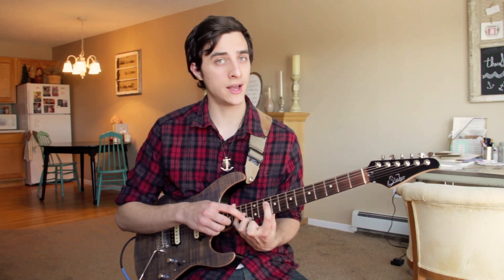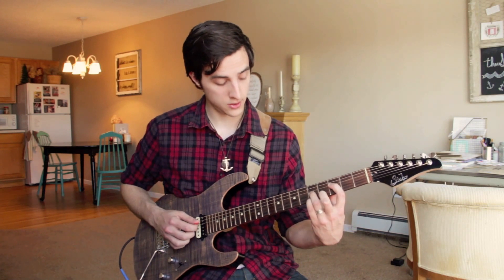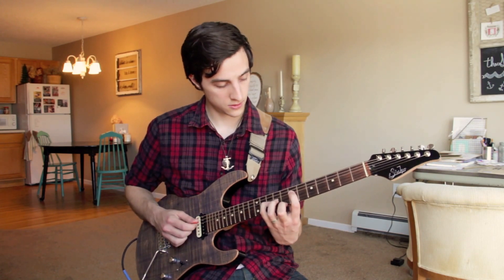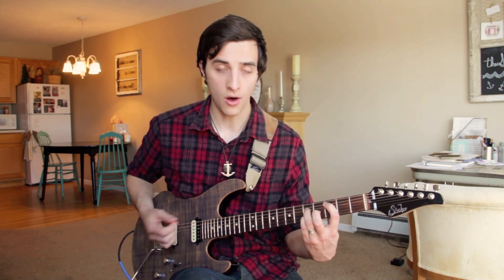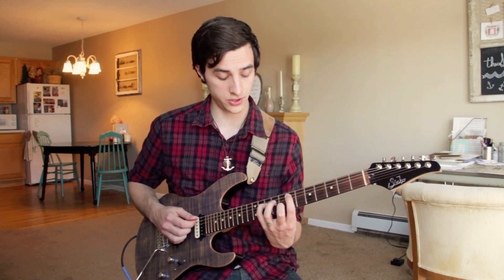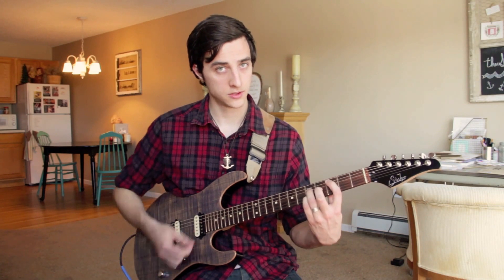So really slowly: root, first, second, first, and then we have our root position there. Now what's great is that if we want to move it to having the lowest note on the A, all the shapes are exactly the same. So from C, just move up — first inversion shape is exactly the same, same for second. All our shapes stay exactly the same, which is awesome.